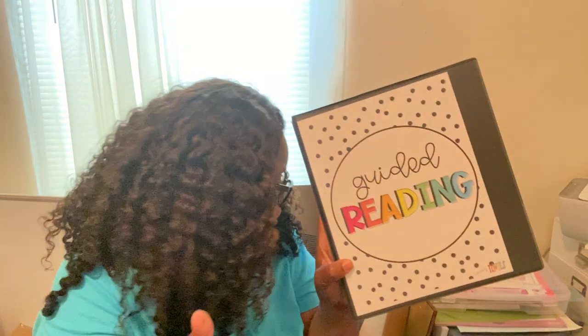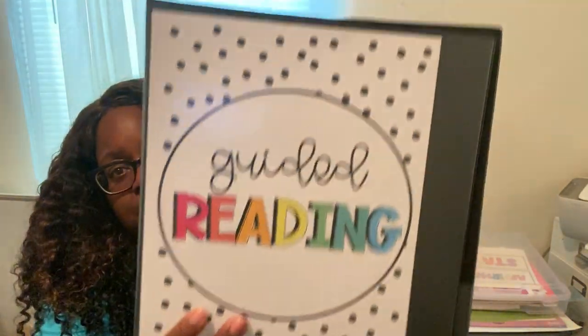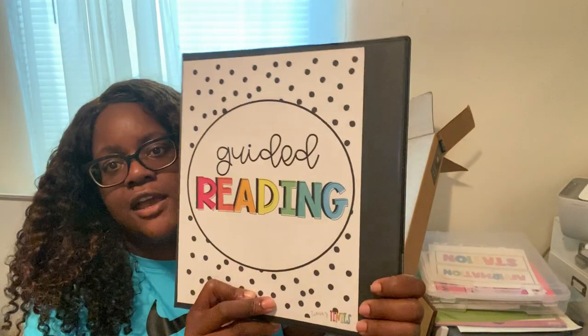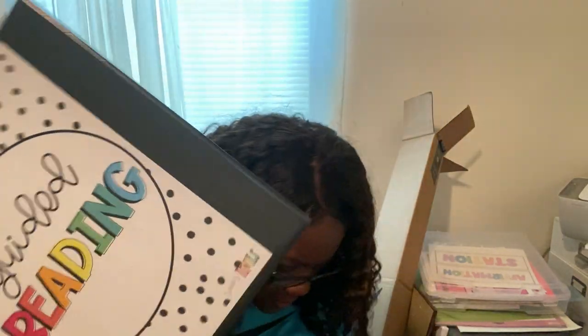I'm also laminating and cutting out things like book buddy materials. I'm putting these in black binders — I have one for subbing with a spine label, so I'll have all the necessary sub paperwork organized in there.